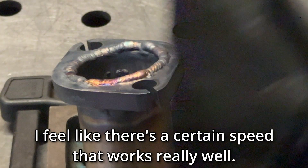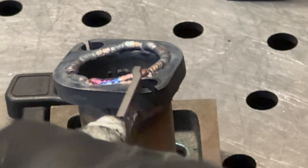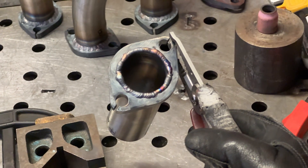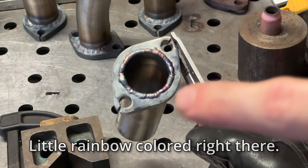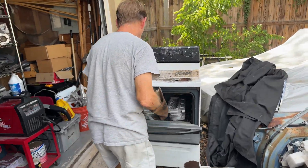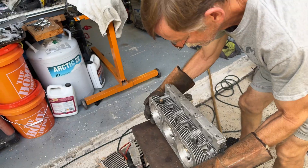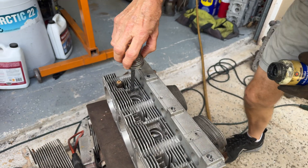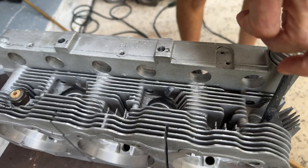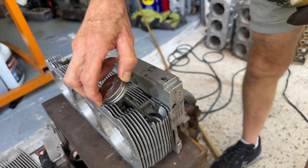I think there's a certain welding speed that works really well — a little rainbow color right there. With the welding done, my dad sanded the face of the flanges so that they were flat and didn't have a big weld bead sticking up. Now we put the heads in the oven to heat them up, threw the tubes with the flanges in the freezer, and we're going to install them.